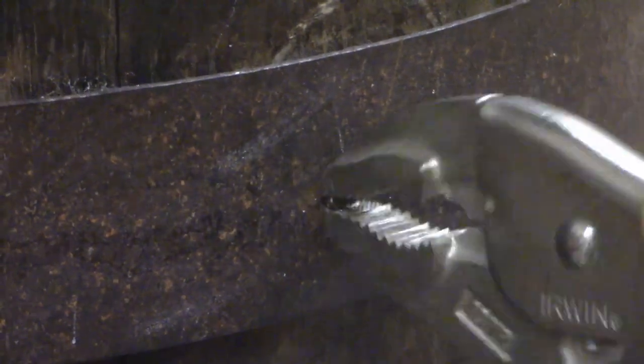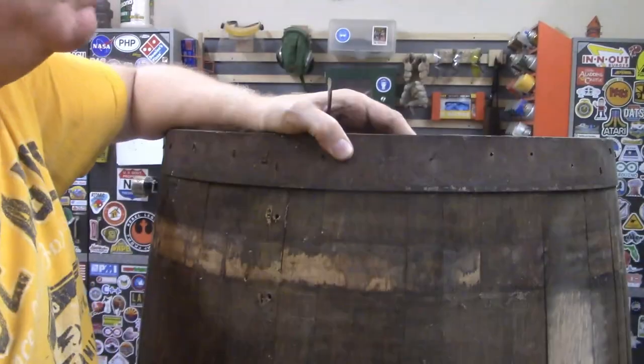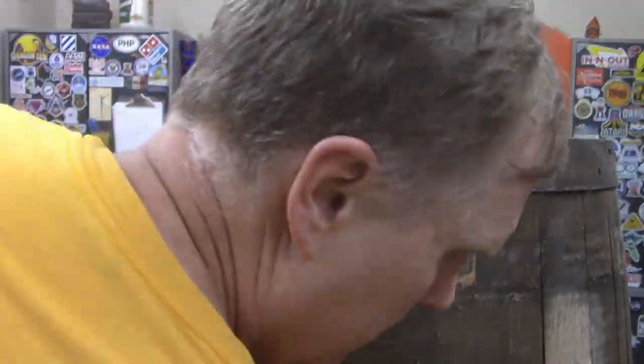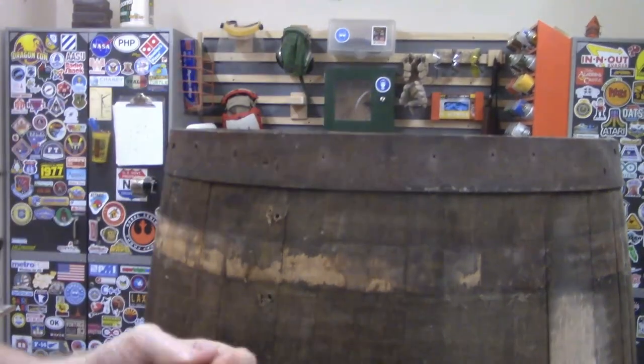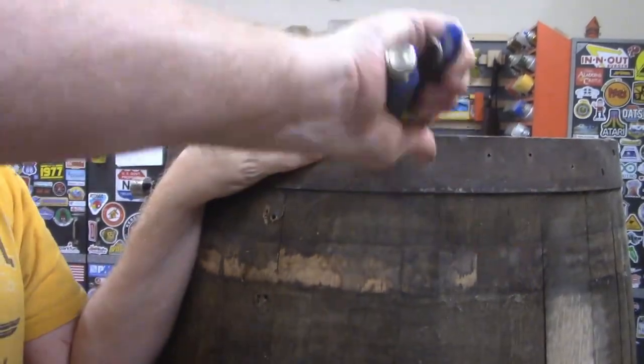The other hoops are held on by these T-shaped nails. I guess it's a western thing or a whiskey thing. They came out with the vise grips. There were about 30 of these nails holding the hoops in. Most of them were concentrated around the top and bottom hoops. I had to pry out one or two of them, but the rest came out pretty easily with the vise grips.